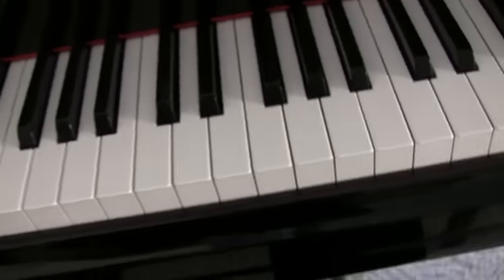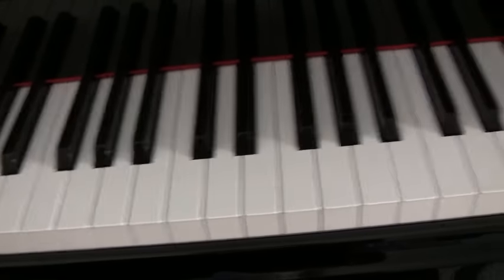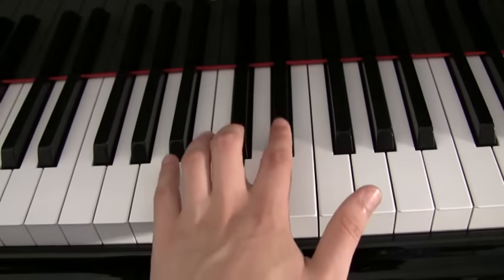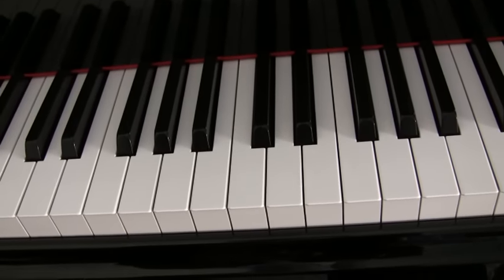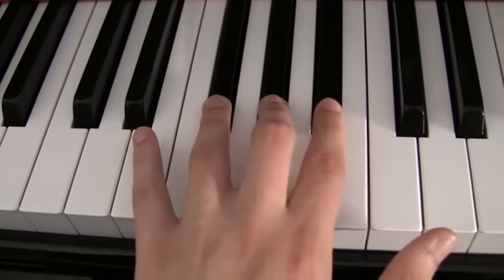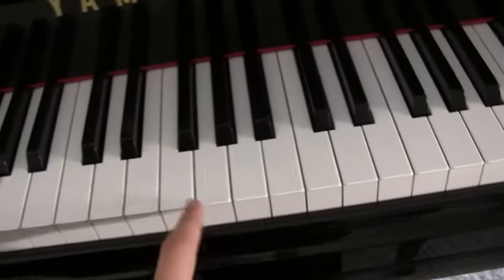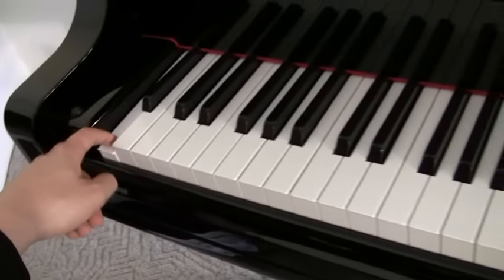To find a C, which is the most centrally used key: in the middle of the piano we have what's called middle C. To find it, look for two black keys and then go to the white key to the left of them — that's C. Now to find A: find three black keys, go to the middle one of the three, and then go to the right. That's an A. You can find all the A's across the piano this same way.